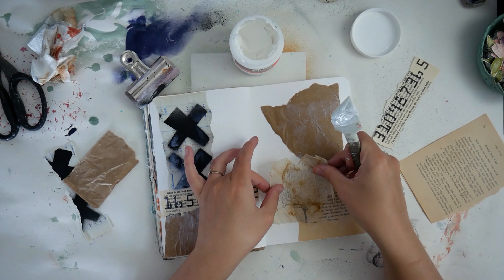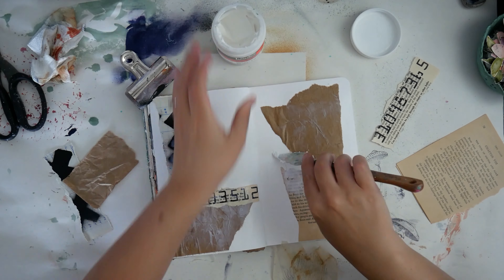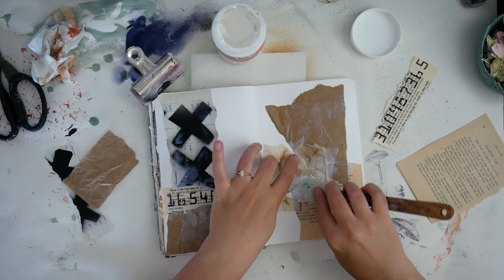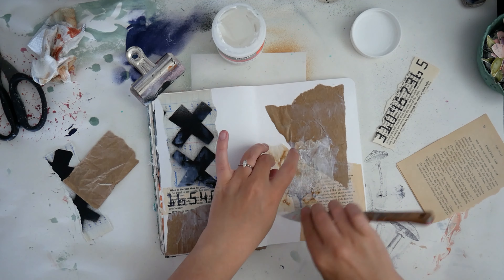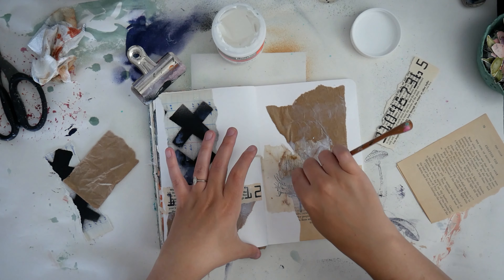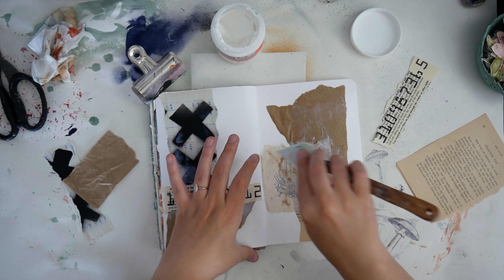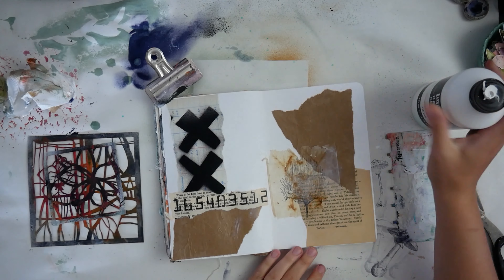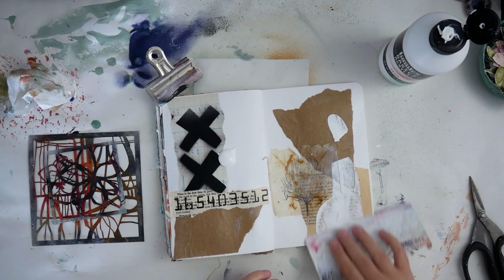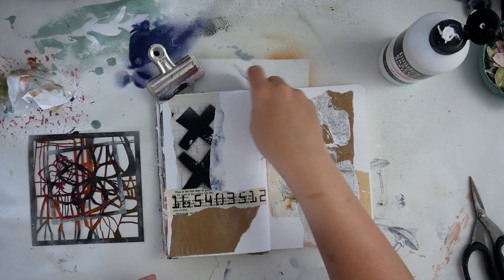This next thing I'm grabbing to glue down is a tree that I stamped onto a teabag. I really like stamping stuff on teabags and using them as a layer in my collage. It's unfortunate that I'm not a big fan of tea, because I go through teabags so quickly — I may just have to start making tea with the purpose of just using the bags.